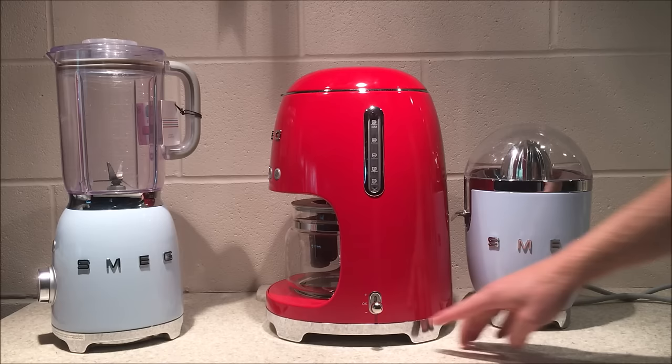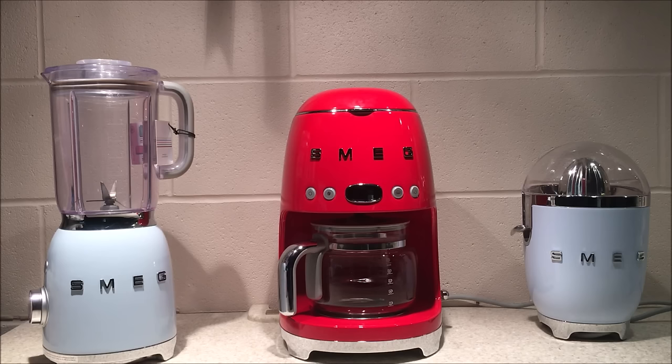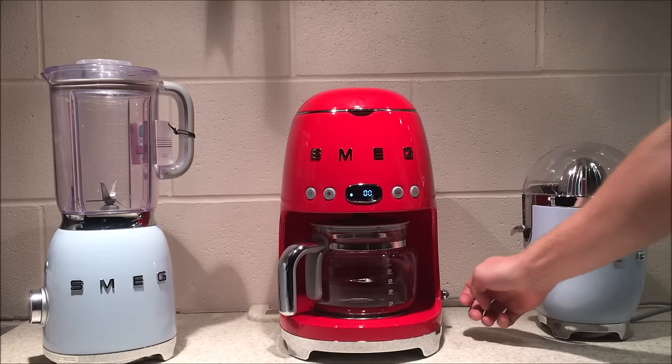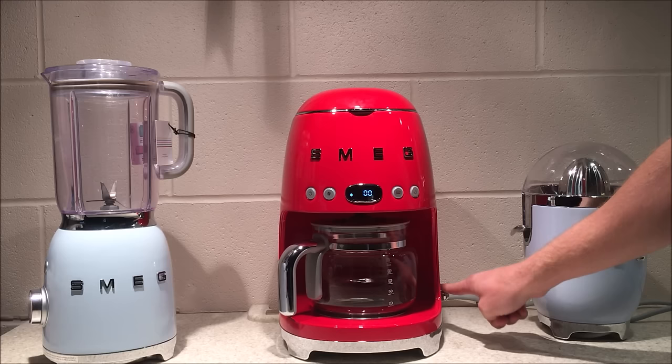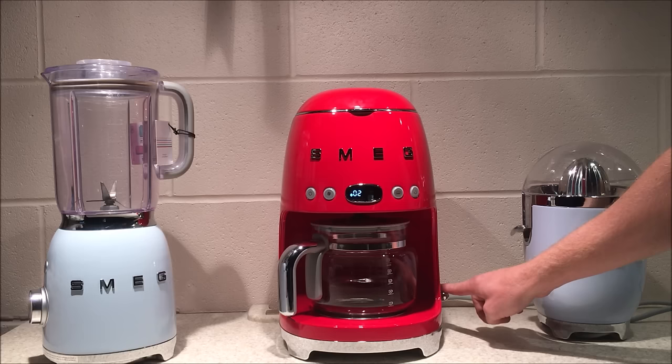The lever can be pressed up, down, or pushed in. When you first plug in the unit, or after a longer power outage, you are able to set the time. Set the time by going with the lever up or down — first you change the hours. Confirm by pressing the lever in. Then you change the minutes by going with the lever up or down and confirming by pressing the lever in.